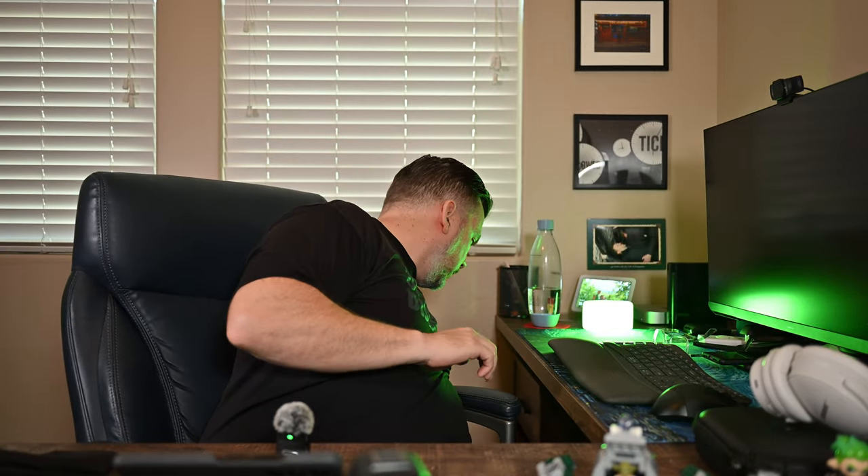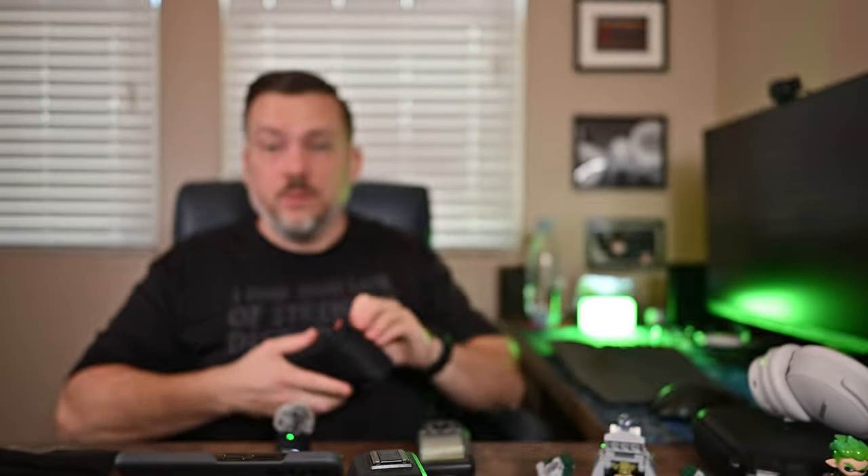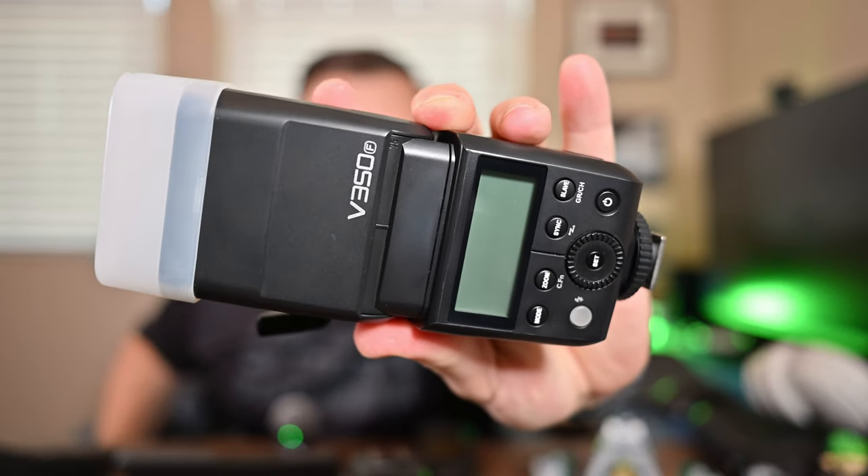I will say that when I had a Godox system — I still have them for my Fuji bodies — I'm very familiar with how Godox flashes work. Here's my Godox X-Pro trigger and a V350 flash. I actually just ordered the Godox retro flash for the ZF so I can take it when I travel, and I can't wait to show you how that works out.